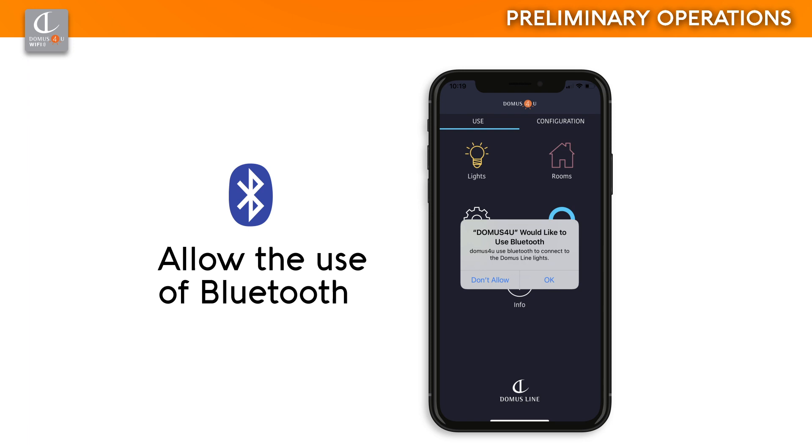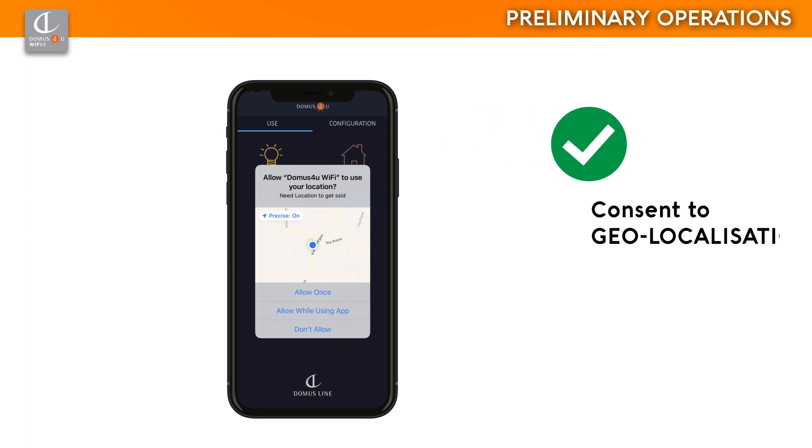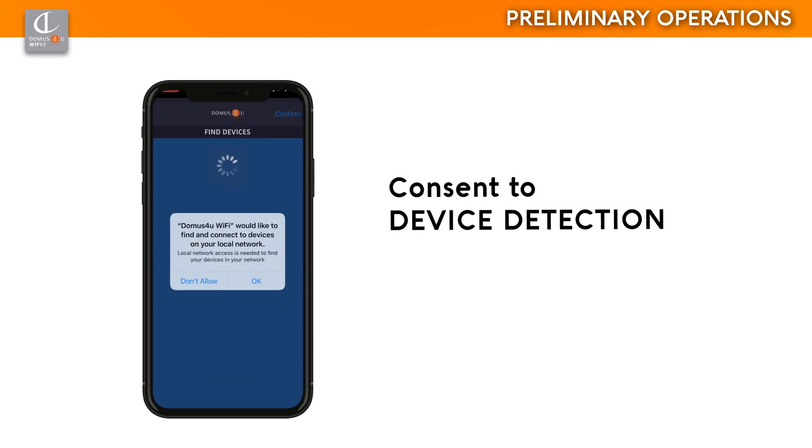If you receive this notification, enable the use of Bluetooth on your smartphone. For the correct operation of the application, you must allow Domus for You Wi-Fi to access and use the position of your smartphone. If you receive this notification, give permission to scan for devices.